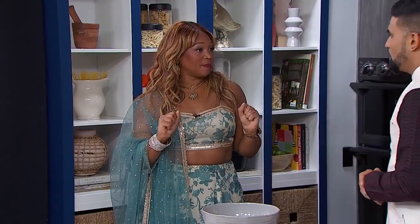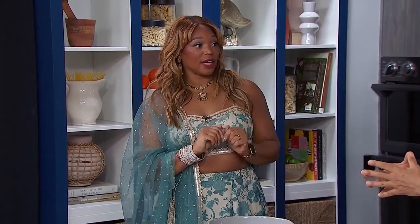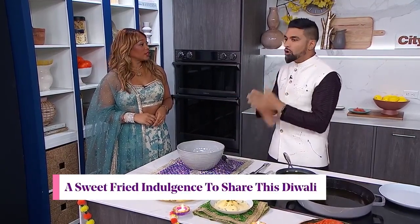I am excited about what you're about to make because it is sweet, it is a treat, and it's something that you grew up absolutely loving. One of my childhood favorites — I'm going to show everybody how to make jalebi from scratch. For Diwali, we're offering sweets; it's a sign of joy, it's a sign of happiness, but it's also an expression of gratitude.